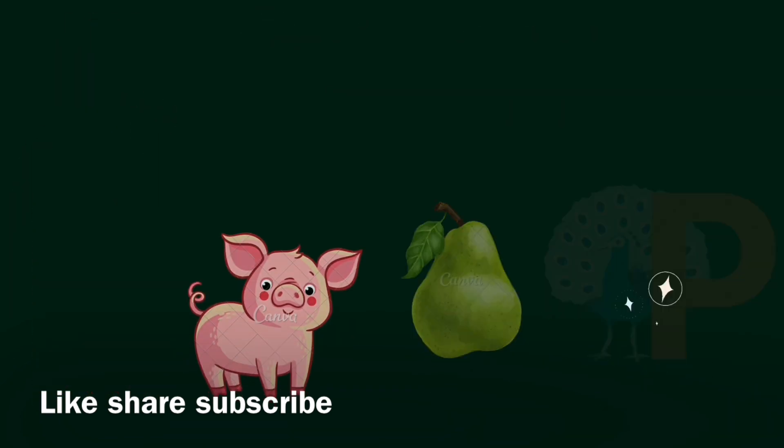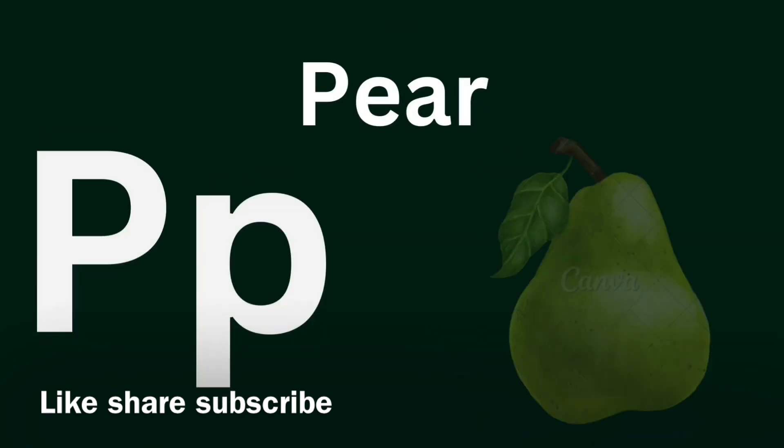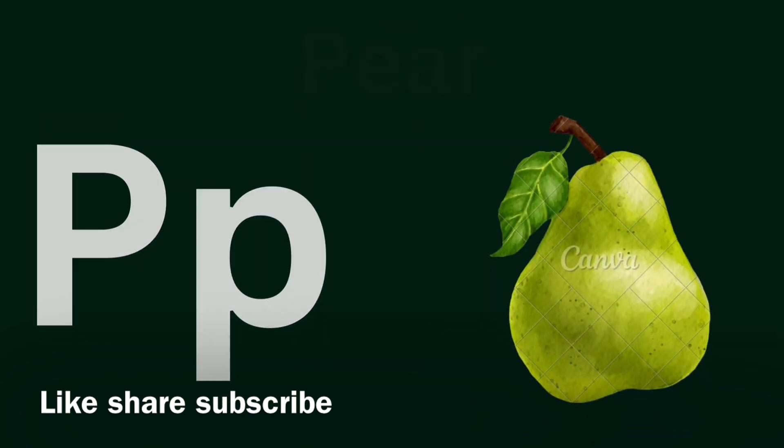P for Pig, P for Pear. P for Piggy. Pig, pig. Cute cute pig. Pig, P for Pear. Yummy yummy fruit.